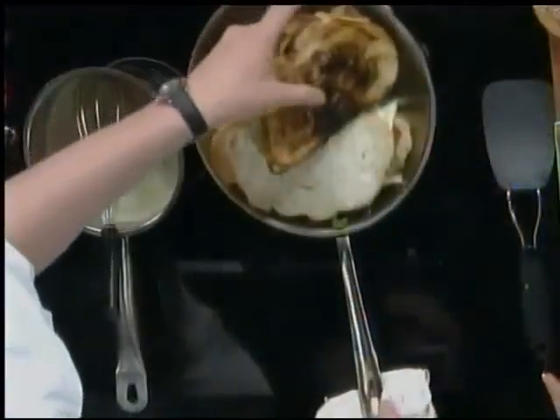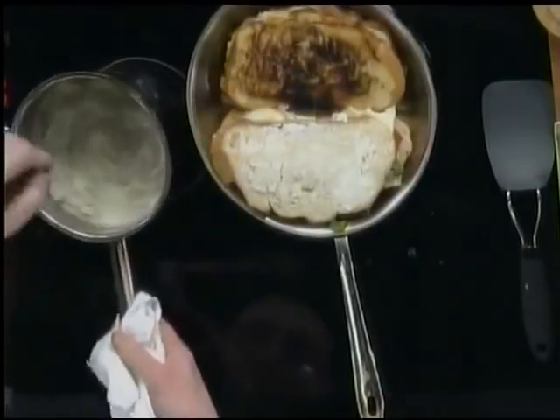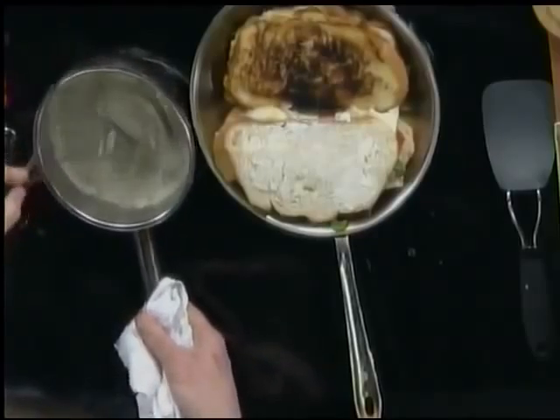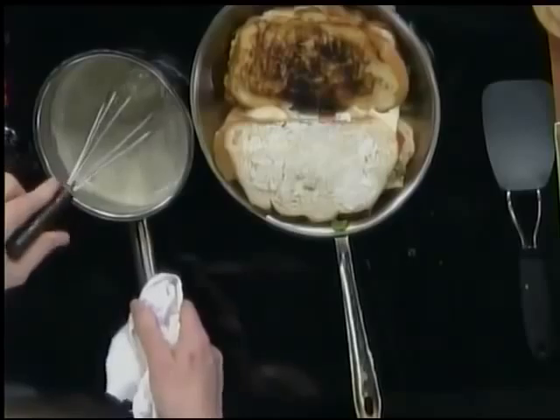Do you have gorgonzola over here too? Yes. This one is already done so that you can try it. In this is a gorgonzola fonduta, which is made with Wisconsin gorgonzola, so it's all Italian-style. You take the sandwich and you dip it in the cheese sauce — a little over the top, but come on.